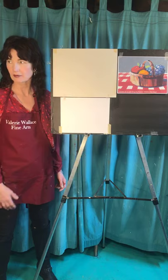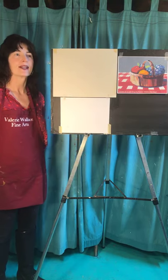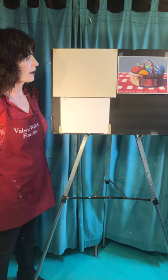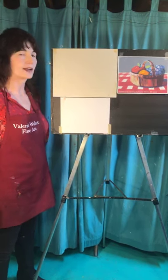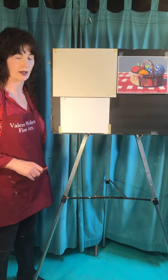A soccer ball and cleats — that could be a still life too. So it's just stuff. None of these things are complicated, but there's a bunch of things to do. Let's get started.